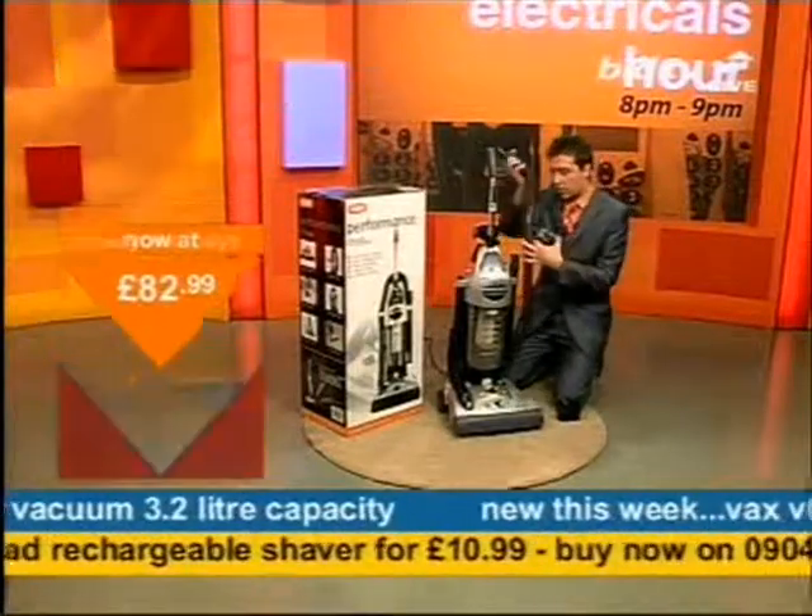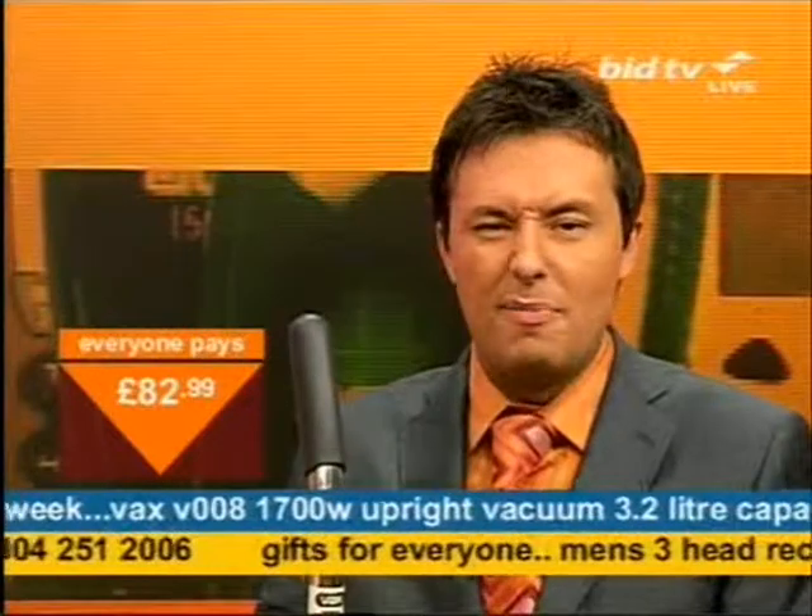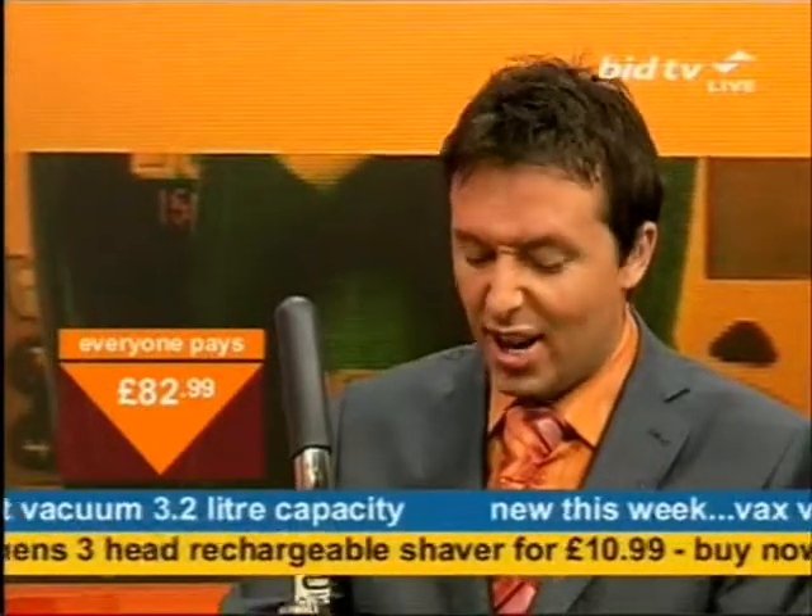If you haven't got one yet, I've got one left unless someone's on the line now. It's all over. It's $82.99 — that's a lot of money.